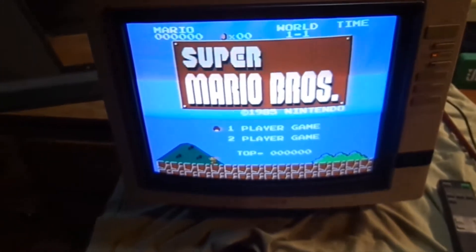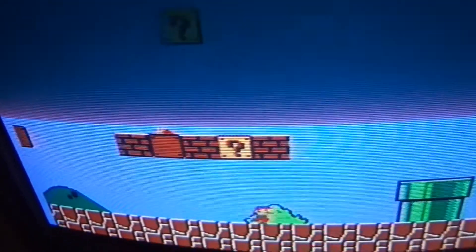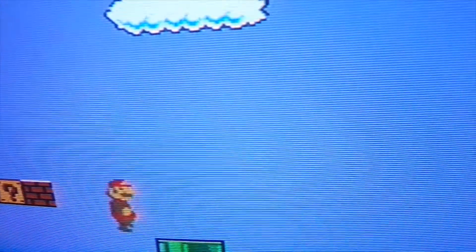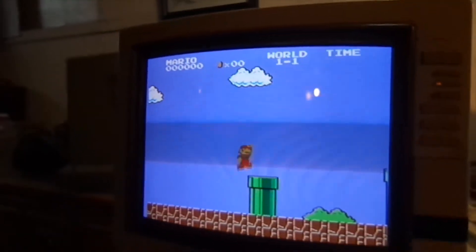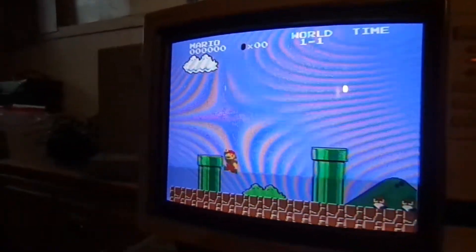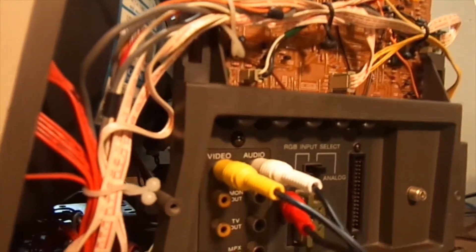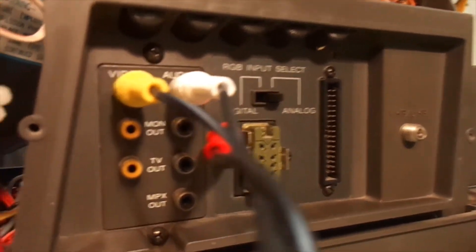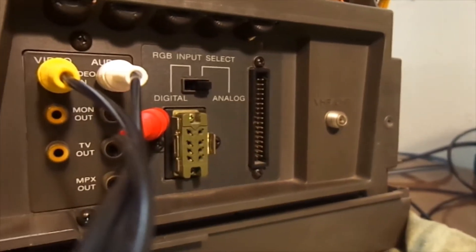I like it just in composite — you can see how sharp it is. It's got all the different controls on the side for your colors and your inputs. It's got a 34-pin RGB, a VTR, some kind of component video, and even a friggin' antenna.